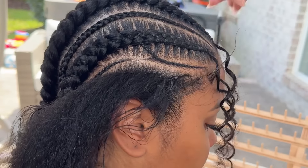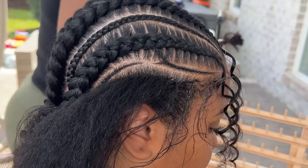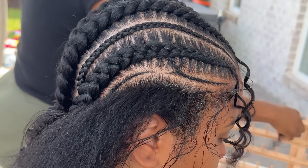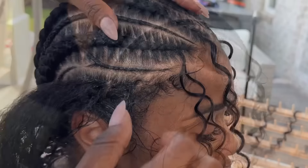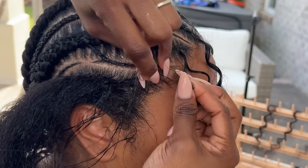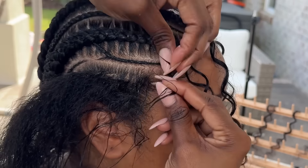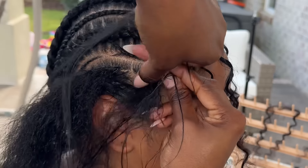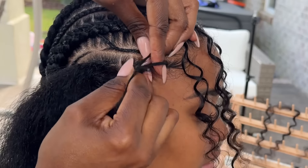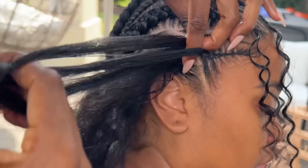I didn't want it to look weird or too huge — I wanted it to look naturally slipped in. And that's how it looks: obviously it's a curly piece hanging out, but it doesn't look obviously placed. This is how the hairstyle is turning out. I'm on the last braid right now — I'm going to braid it down and then put the back pieces into two buns.